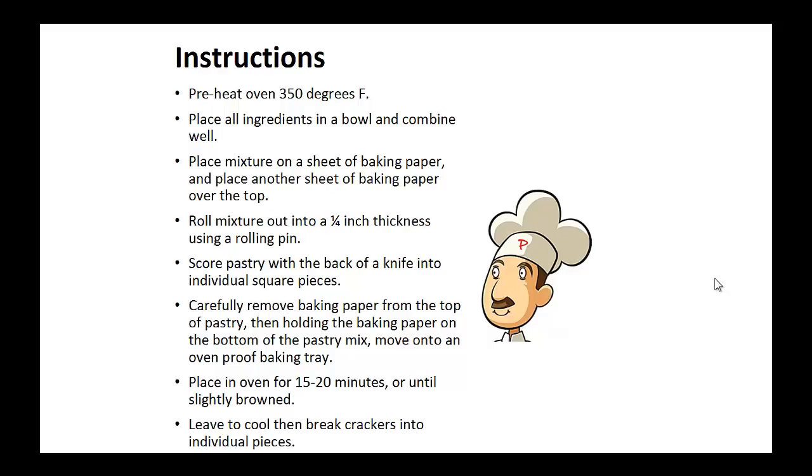Place in the oven for 15 to 20 minutes or until slightly browned. Leave to cool, then break the crackers into individual pieces.